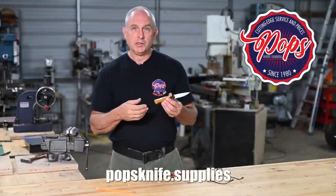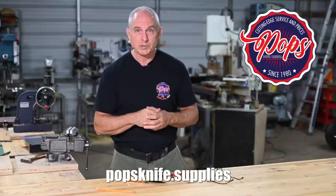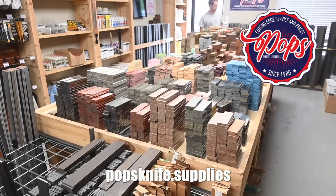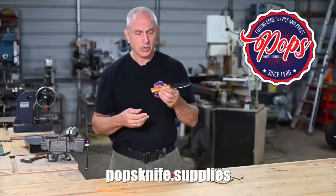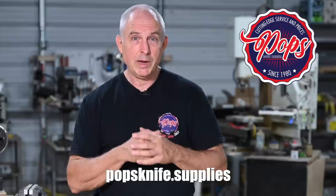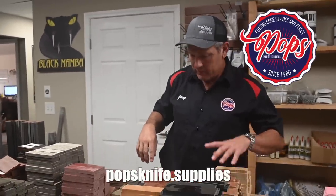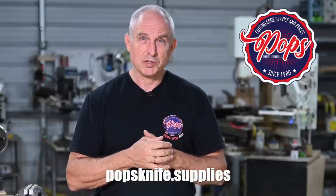Today's video is of course sponsored by Pops Knife Supply. Virtually everything that I used in today's build including steel, braces, handle pins, thong tubes, epoxy, and handle materials can be found at Pops. They really have an unparalleled collection of handle scales and handle materials — wood, bone, antler, G10, micarta including vintage stock like the spectacular cross cut micarta that I'm using for this knife, kind of a Pops specialty. All four of the partners at Pops, including Joey Berry who inspired today's knife, are knife makers, so they can guide you if you have questions. Popsknife.supplies.